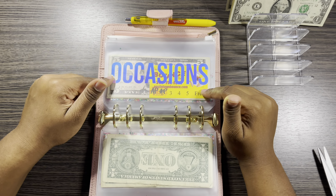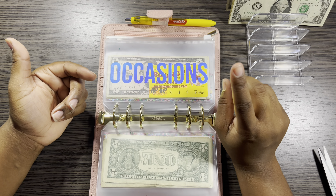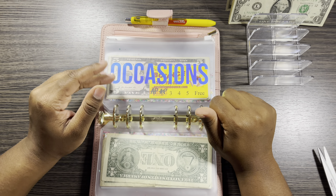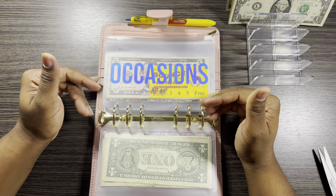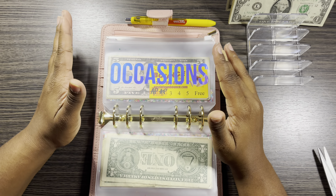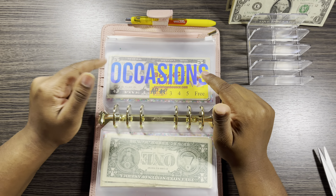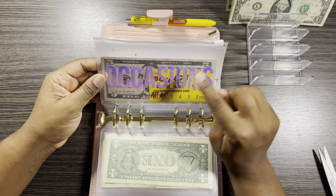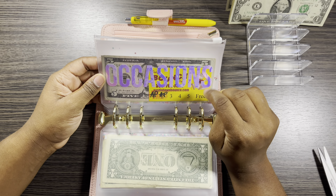Occasions covers anything like my birthdays, my kids' birthdays, Halloween costumes, Thanksgiving things, Easter — anything you can think of. I don't want to have too many envelopes, so I just want to categorize everything into just one envelope. Any occasion that comes up, it's coming out of here. We're not going to stuff this one because we don't need to right now.